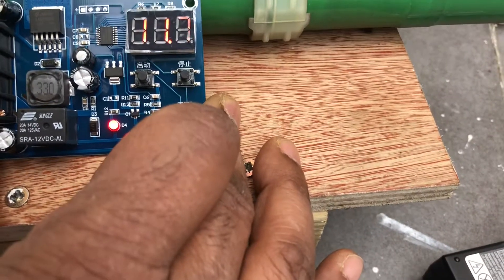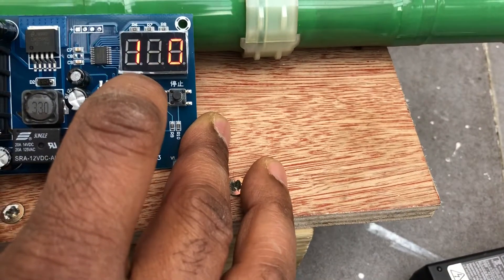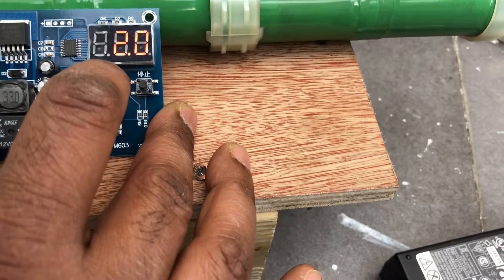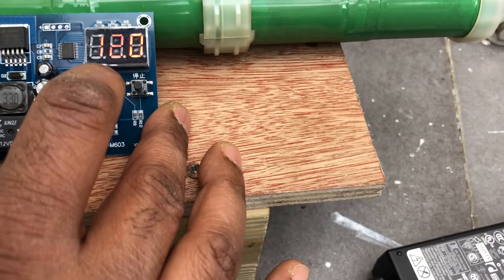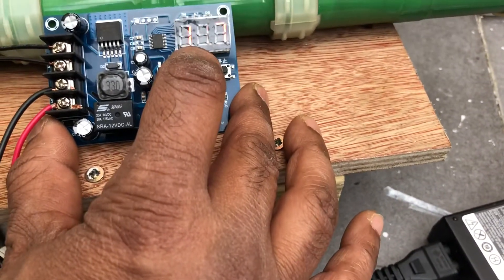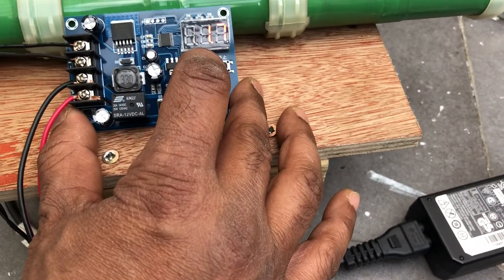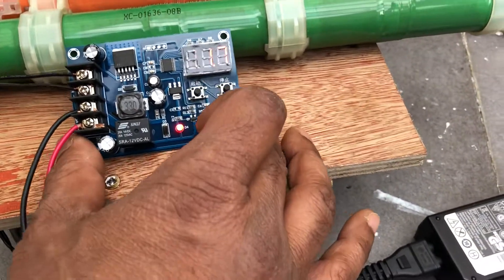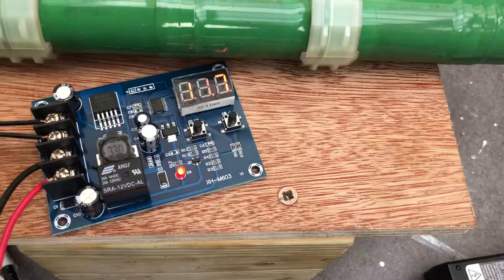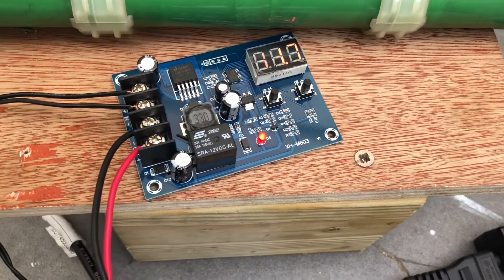The battery is currently at 11.7V. If I press the down button, you can see the charging threshold I set is 12V. If the battery goes below 12V, it will automatically start charging. It works like a converter charger — whenever the battery power drops, it activates and starts charging the battery.